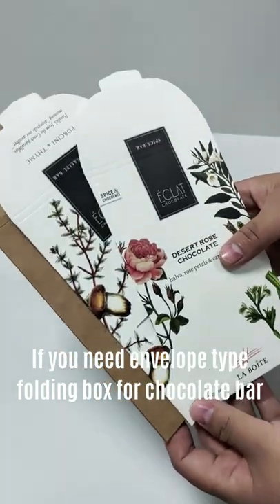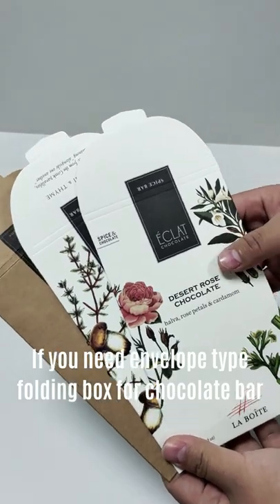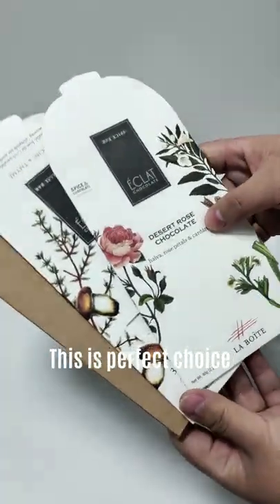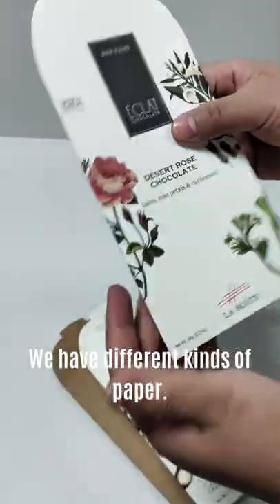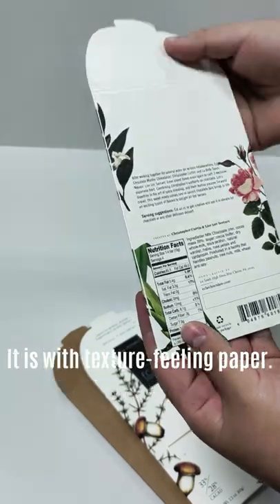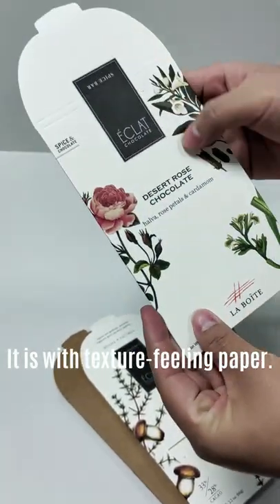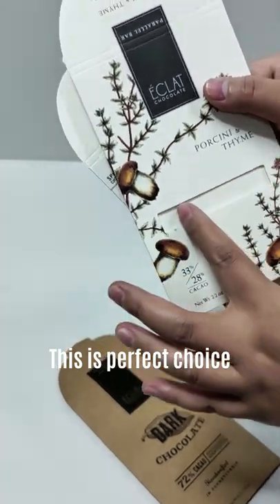If you need the envelope type box folding box for the chocolate bars, this is a perfect choice. We have different kinds — this one is with a special paper, it is like an envelope with colorful design and texture filling paper. We can also make a window if you like.